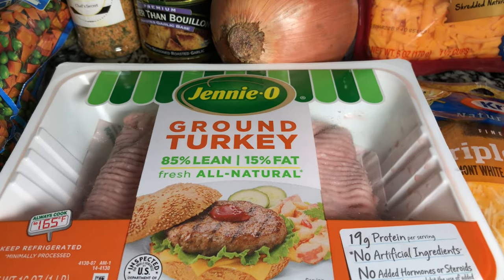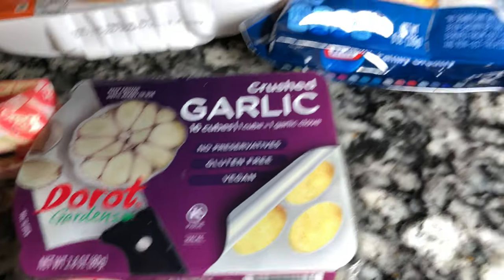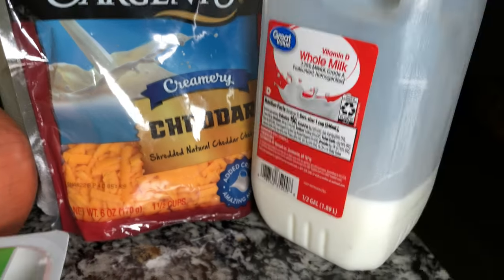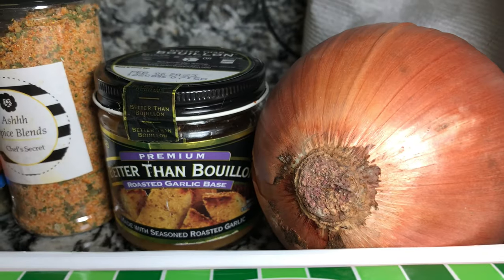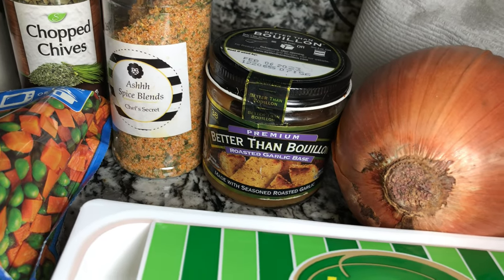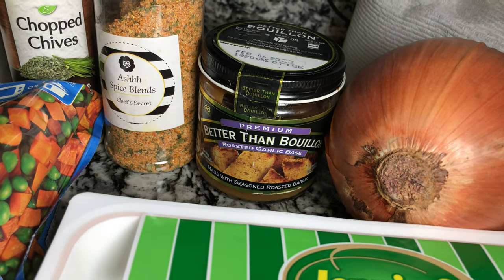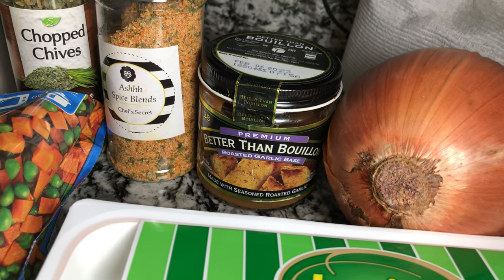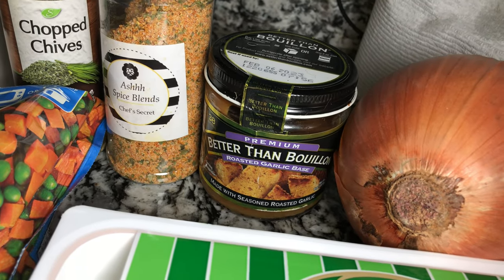We're going to need some sweet cream salted butter and garlic for the mashed potatoes. We'll also need some triple cheddar, some regular cheddar, a little bit of milk, a yellow onion, some Better Than Bouillon roasted garlic flavor, and my seasoning. If you don't have my seasoning, there's always a link in the description box below. You can also use adobo with pepper as a substitute.